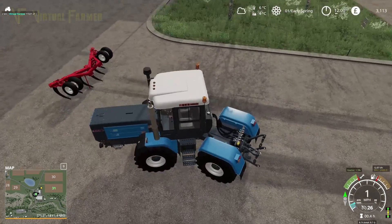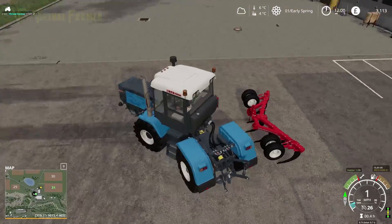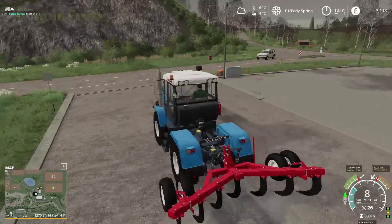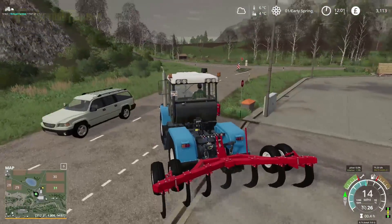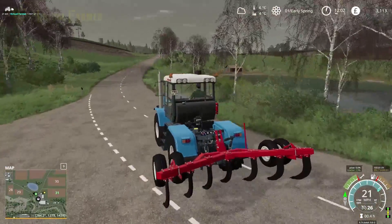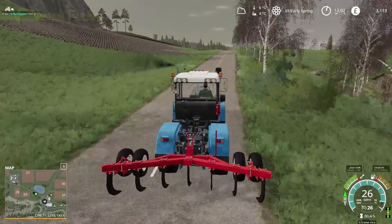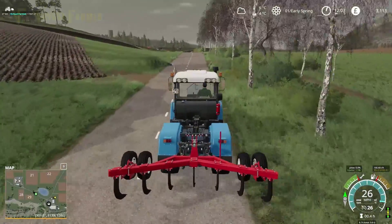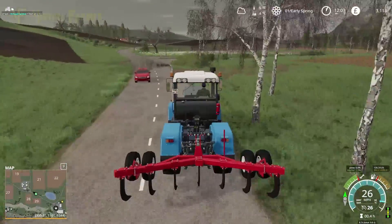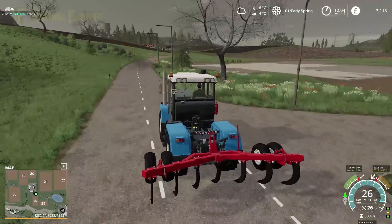We're going to set this going on a hired worker so we can get started. We'll also want to get a seeder today, I think. We're in a position where we can because field 31 is ready — as long as we get a seeder that can also do direct seed, we should be okay. If we can pick up a tractor that can pull a direct seed drill, we should be good. This is 250 horsepower so it will do the seeder fine as well.